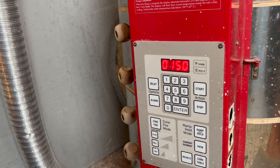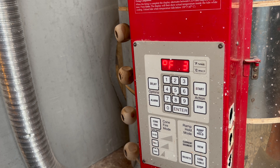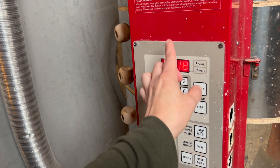My third ramp is at 150 degrees per hour. Basically when I get to that 2000-degree mark I'm slowing it back down so that the amount of heat work needed to reach the proper top cone temperature gets done. I go 150 degrees per hour up to 2218, which is my top temperature right now.